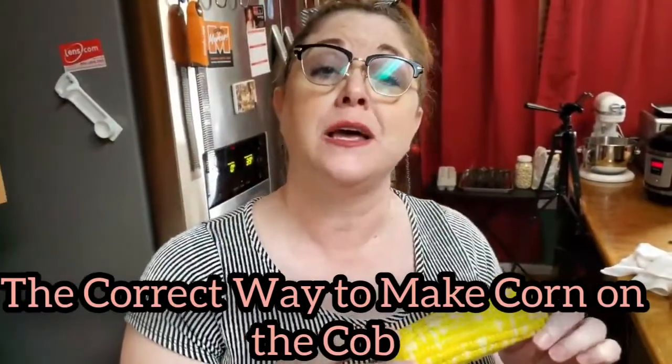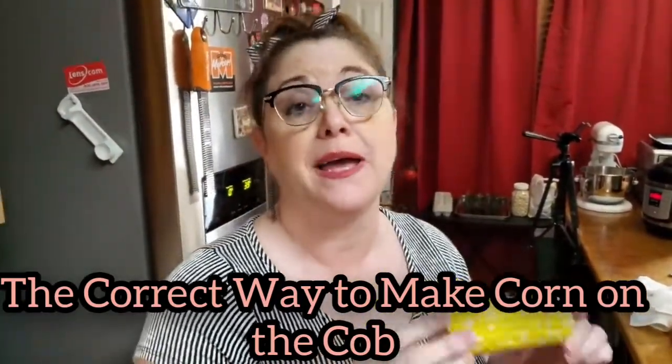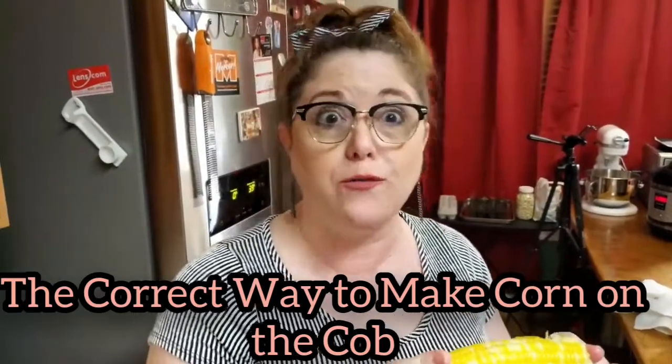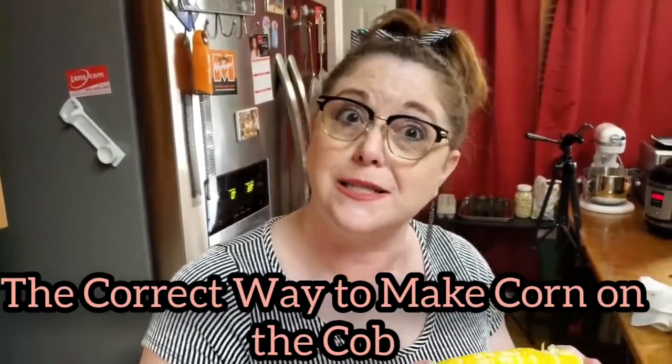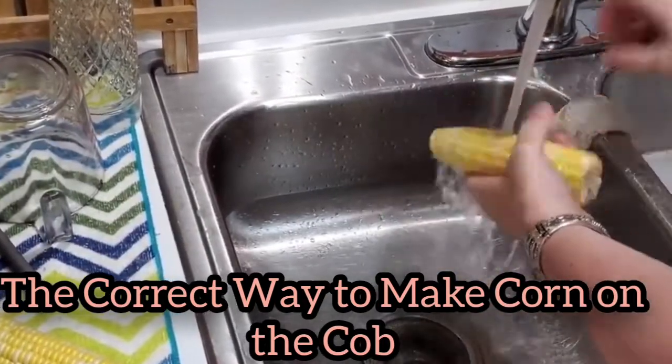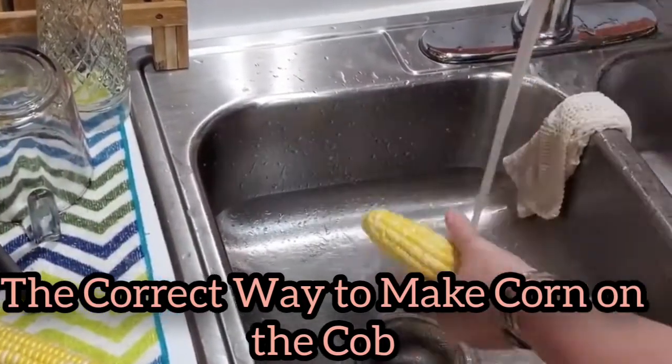Welcome to Collard Valley Cooks. Today I'm doing corn on the cob. Many people overdo it — most of the time people over-boil their corn, so I'm going to show y'all how to do it right.